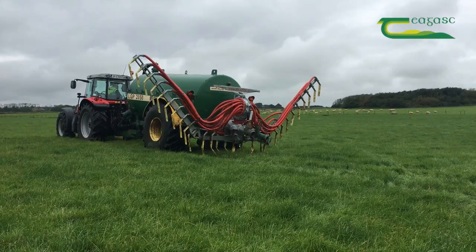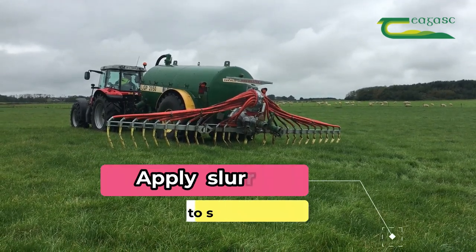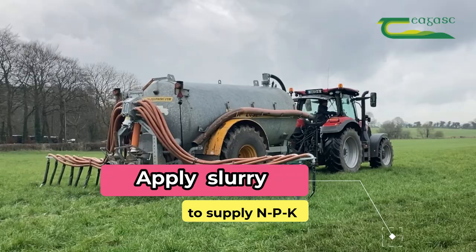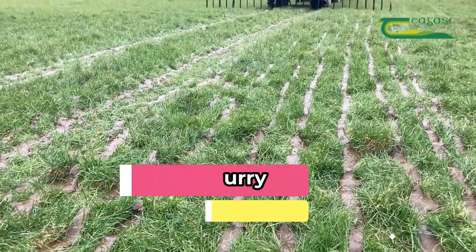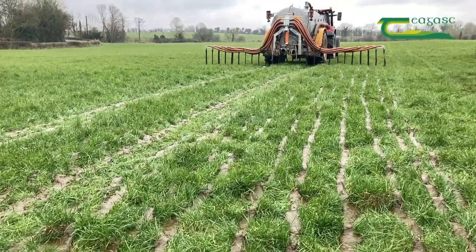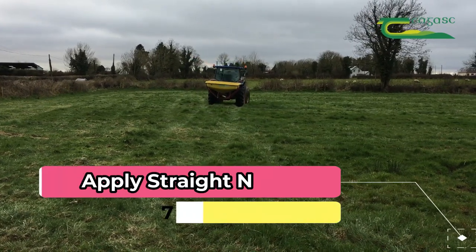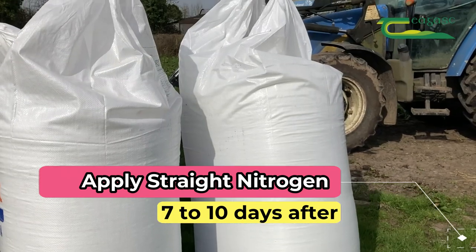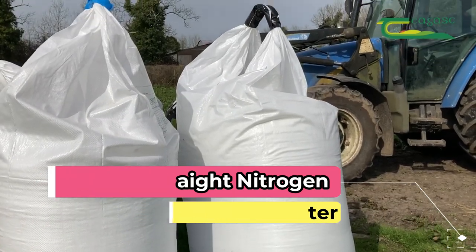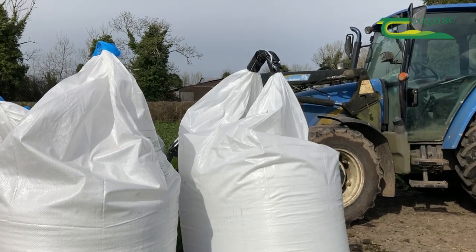Apply 2,500 gallons of slurry per acre. Cattle slurry has a good balance of N, P and K — which is nitrogen, phosphorus and potassium. By using a trailing shoe or dribble bar you will get an extra 3 units of nitrogen per 1,000 gallons of slurry applied. Seven to ten days later, apply 50 to 60 units of nitrogen per acre of straight nitrogen, to ensure the combined nitrogen of the crop from slurry and chemical nitrogen is 80 units per acre.